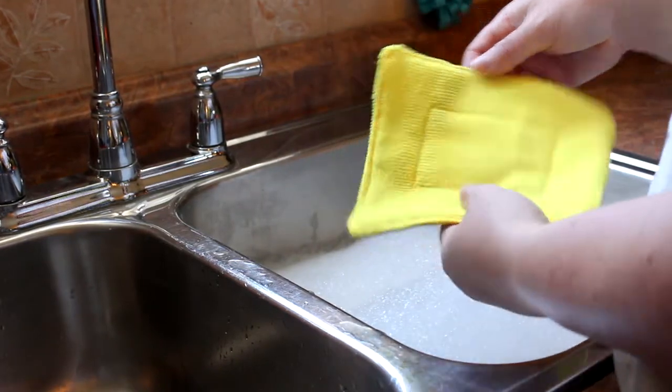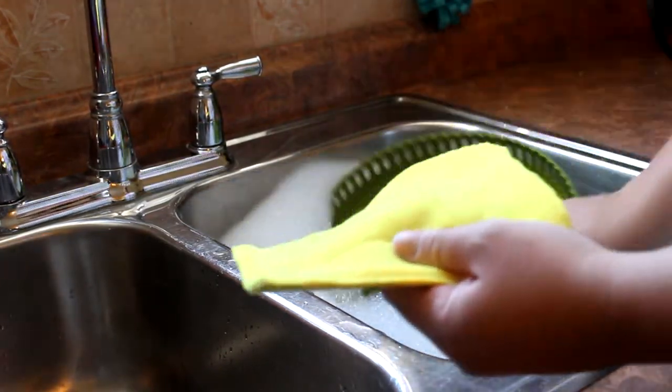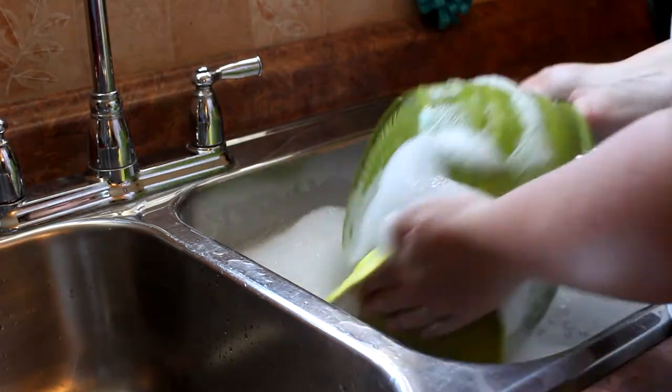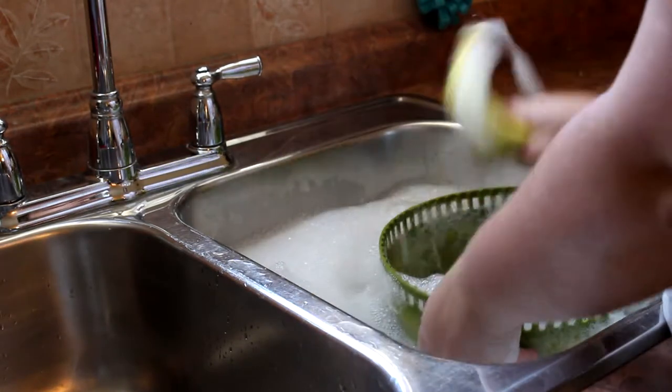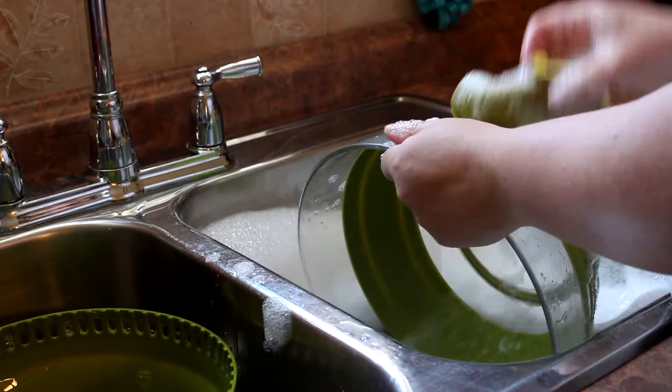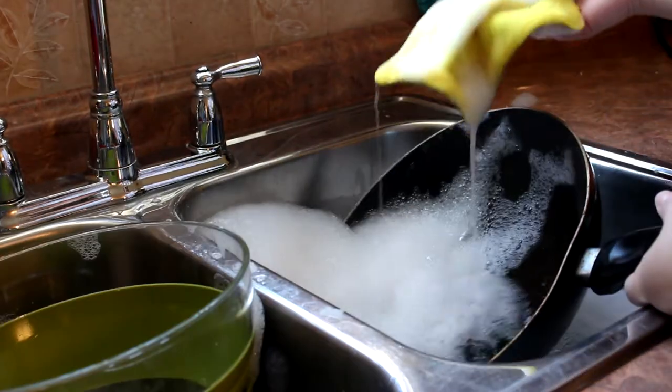Hey guys, welcome back for another tutorial! Today I'm going to be showing you how to make this really quick and easy dishcloth. I love this dishcloth because it's rough on one side and soft on the other, and it's very delicate so it won't wreck your fine china or your Teflon surfaces.